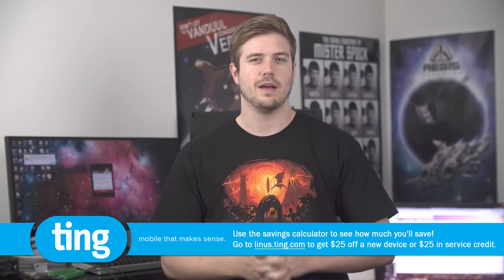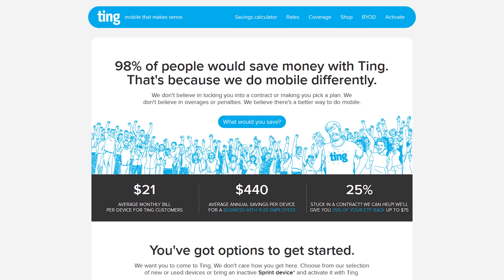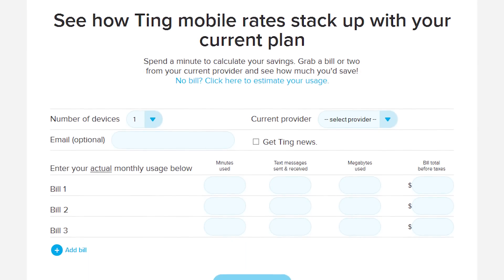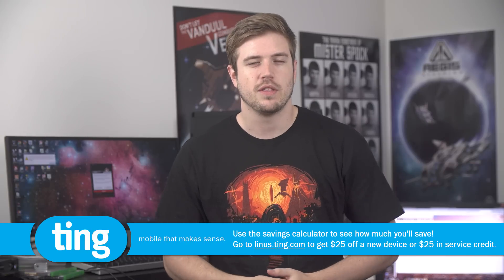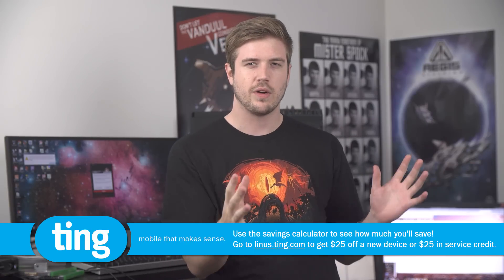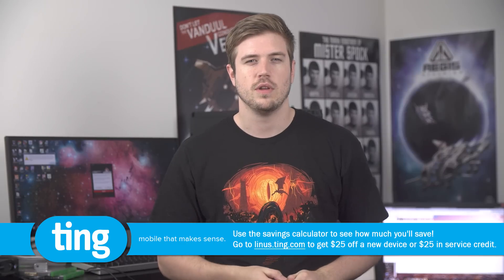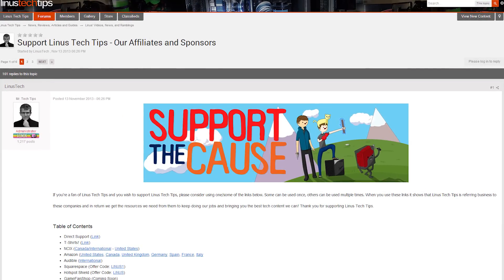Speaking of fans, I am a fan of the way Ting provides their customers with affordable and reliable wireless coverage. They claim that their pay-only-for-what-you-use model will save 98% of people money on their monthly cell phone bill, but you don't have to take their word for it. If you head over to linus.ting.com you can find their savings calculator where, if you enter your information from your last three wireless bills, they'll let you know what you could have paid if you were on Ting. They have amazing customer service since they actually employ human beings rather than robots, and they let everyone know that their service runs on the Sprint network so you'll know what kind of coverage to expect. If you use the link in the description — linus.ting.com — you'll get $25 off a new device or $25 in service credit. Thanks for watching, check out Ting.com, and I'll see you guys next time.